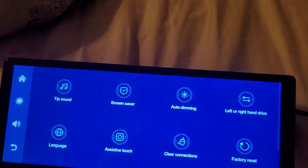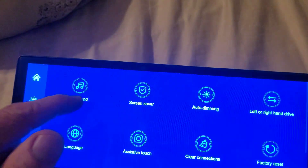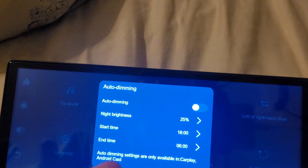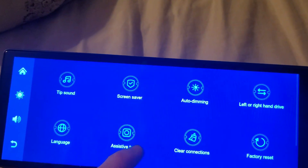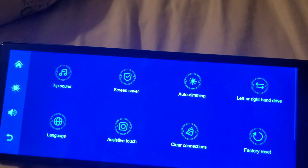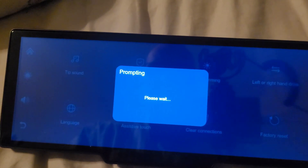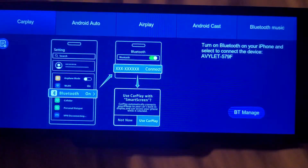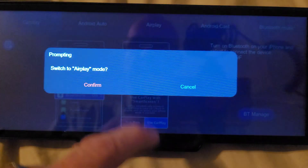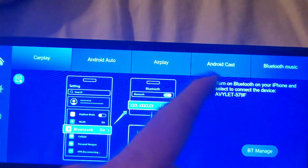There's a touch sound setting — leave it on for a little click or turn it off. Auto dimming lets the screen dim automatically at nighttime, which is nice. You can set left or right-hand drive, language, and assistive touch. There's also a clear connections option and factory reset. One thing I really like is the touch responsiveness — it's noticeably better than the older unit I have. The screen also shows step-by-step instructions for connecting Android Auto, CarPlay, Android Cast, whichever you prefer.